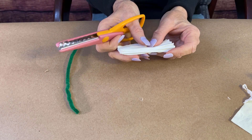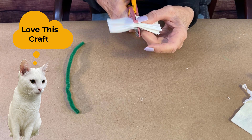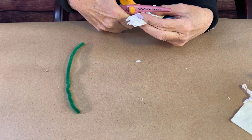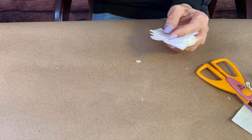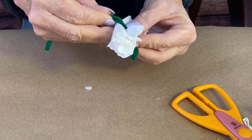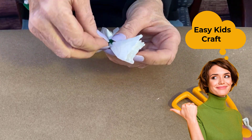Then in the middle here, you're not going to cut all the way through, but you're going to go each side leaving some space in the middle. Then I have a pipe cleaner in green and I'm going to wrap it around the center — that's why we kept a gap in the center. Twist it on the bottom.